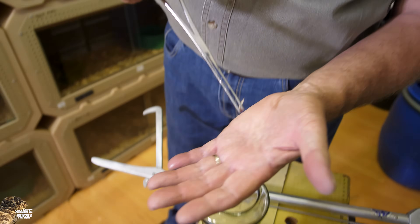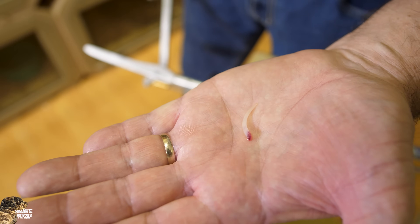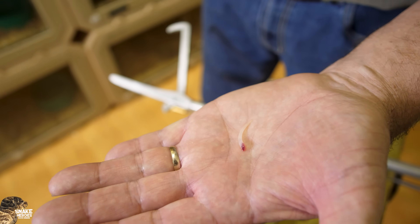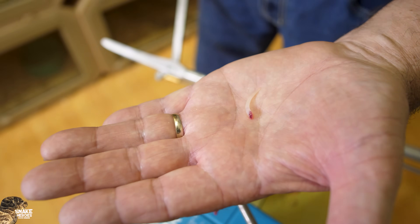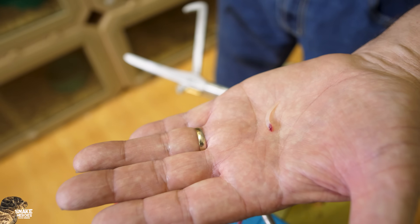He shed a fang — this fang is on the right-hand side, so he shed the right-hand fang. On the left-hand side there were two fangs, so that one wasn't loose enough to shed during the milking process and will probably shed in the next two or three days. But this one was loose enough to fall into the venom. Those fangs are hollow like a hypodermic needle — you can imagine that going into your tissue injecting large quantities of venom. It's a serious bite; you must be careful with these snakes — they are very dangerous.